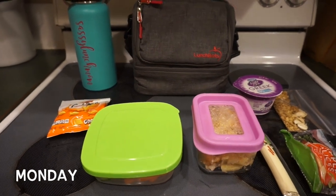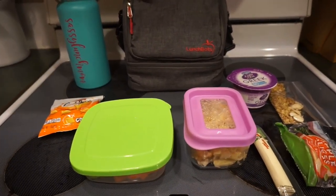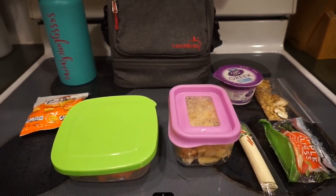Good morning everybody, welcome back for another week of summer lunches. We are back — we had our one-week vacation, so obviously we didn't have any summer lunches to show you. But we are back now, so here we go.